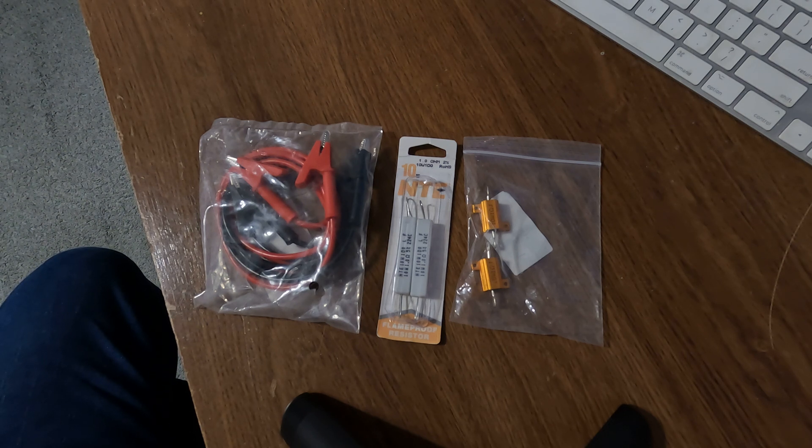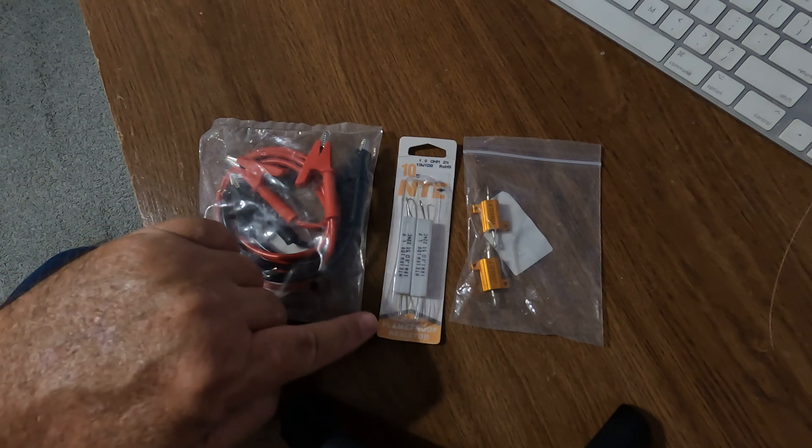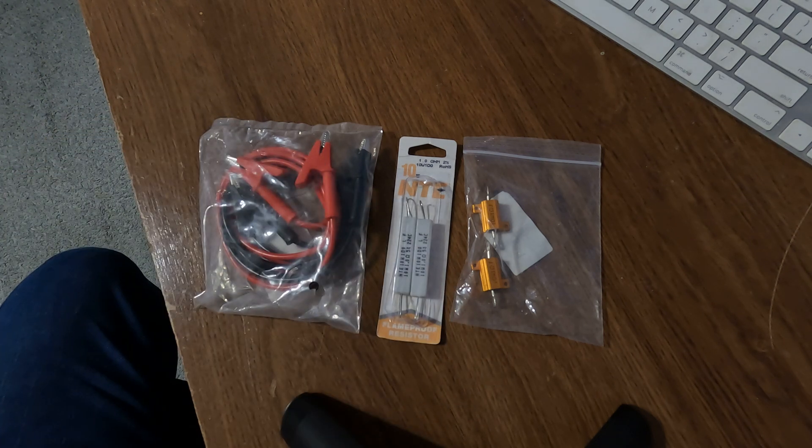What you do with these is you unhook your battery cables from your battery and set them to the sides of the battery. Take your alligator clips and one of your resistors — whichever style — hook your negative on one end and your positive on the other. Now on your battery cables, not the battery itself, hook negative to negative and positive to positive. This is going to drain the remaining power in the ECM so that where it's storing the permanent code, it will erase it. It takes about 10 to 15 minutes to drain the power.